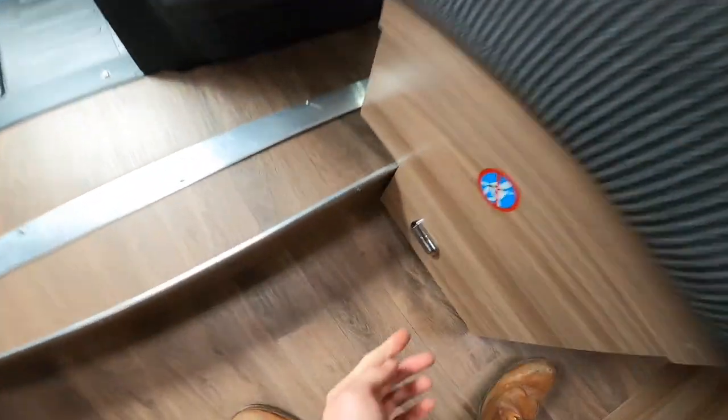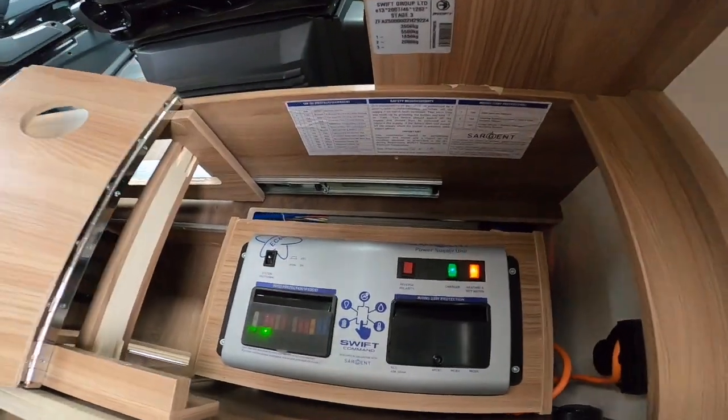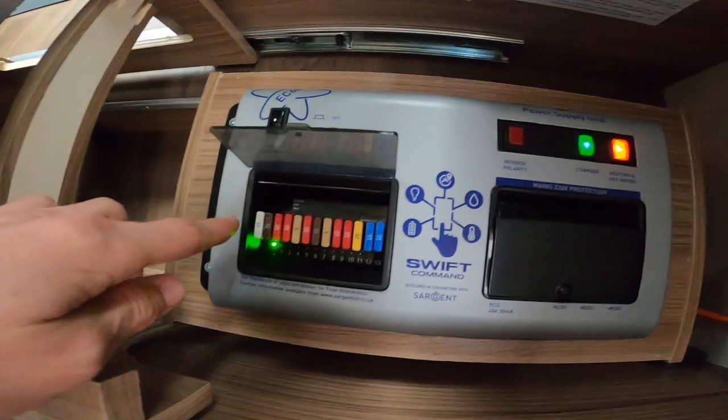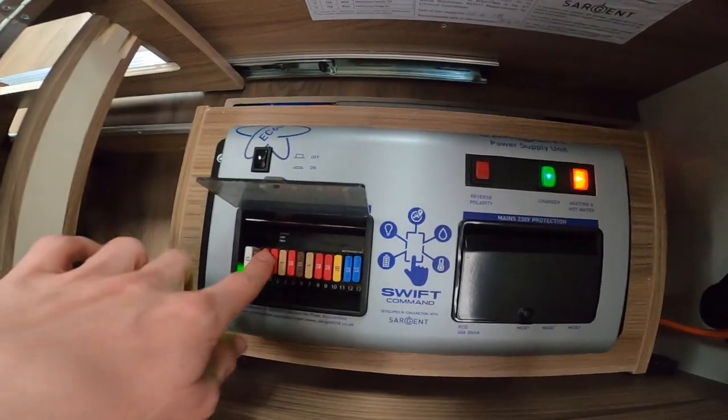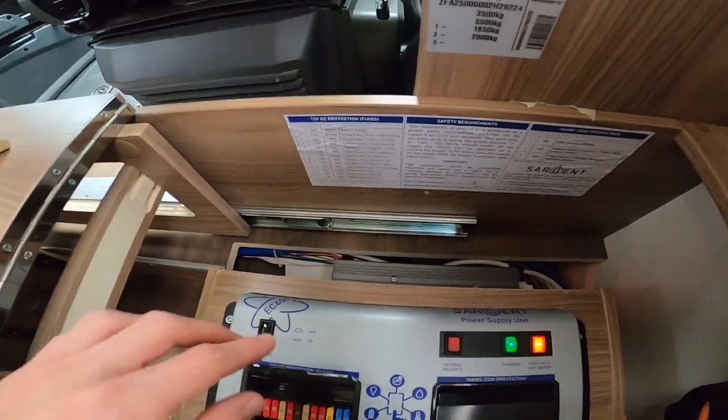Releasing this catch and sliding forward you've got your power supply unit — this is where all your trips and switches are. Just behind the driver's seat you've got all your 12-volt fuses. It would be a good idea to carry spare blade fuses — they're all listed here showing which fuse does what.